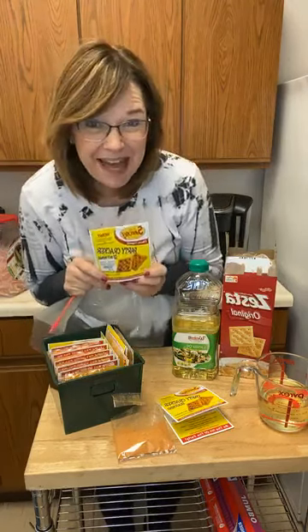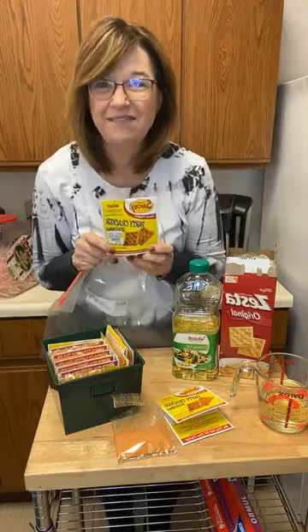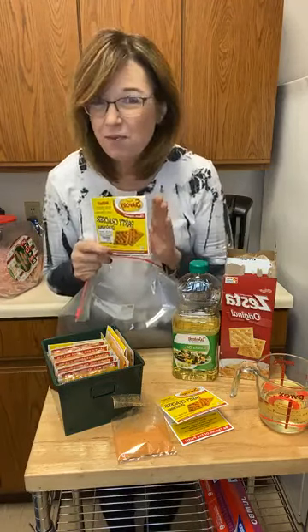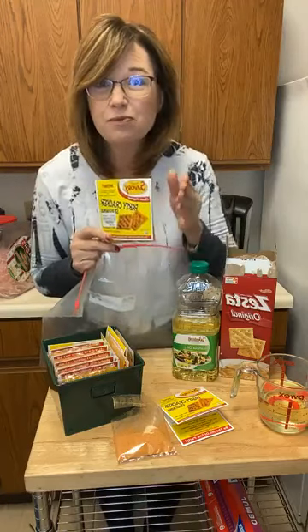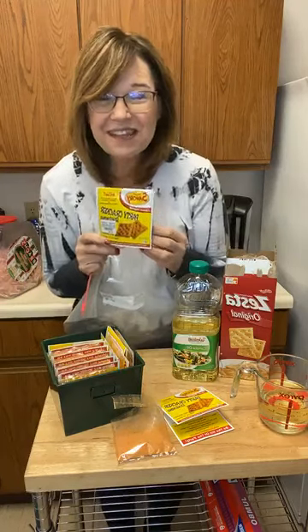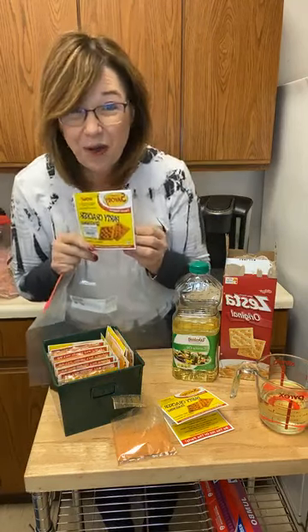Coming to you live from the Pegasus kitchen with one of our most delicious and popular treats: our savory seasonings. Not only is this delicious and a little bit addictive, it's also super easy to make — no baking allowed — and it makes a big serving. Sometimes we buy dip mixes and they make such a small amount, but here at Pegasus it is worth it. These savory seasonings are so addictive and I'm going to show you how to make them.